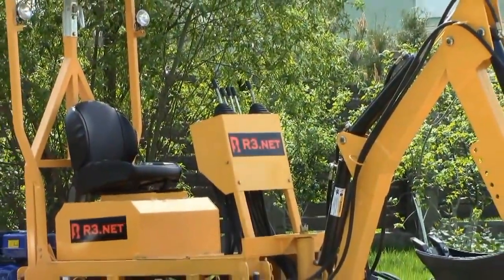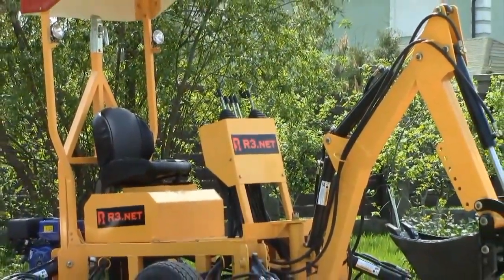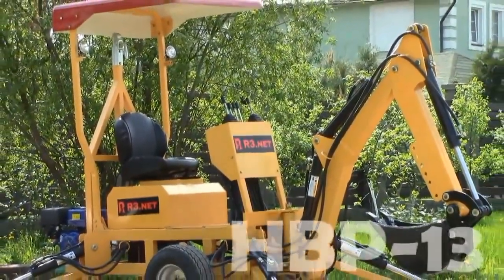Hello, you are watching the channel Review Machines. This channel is about the most interesting machines for work and fun.